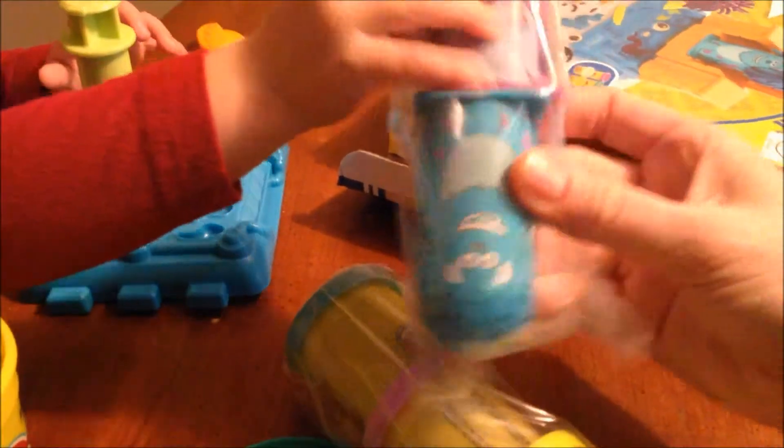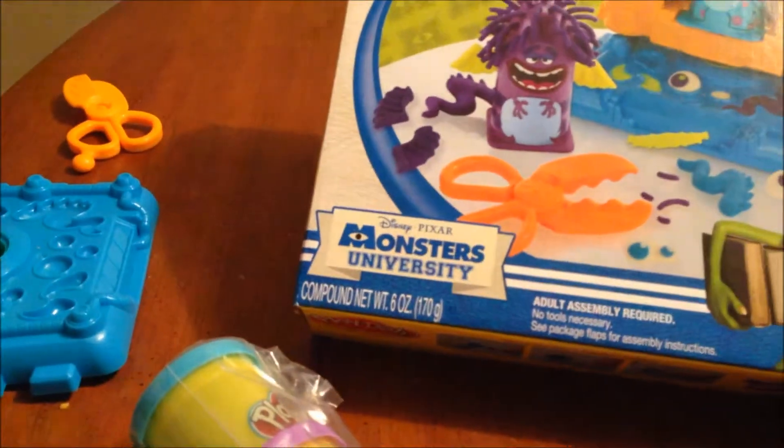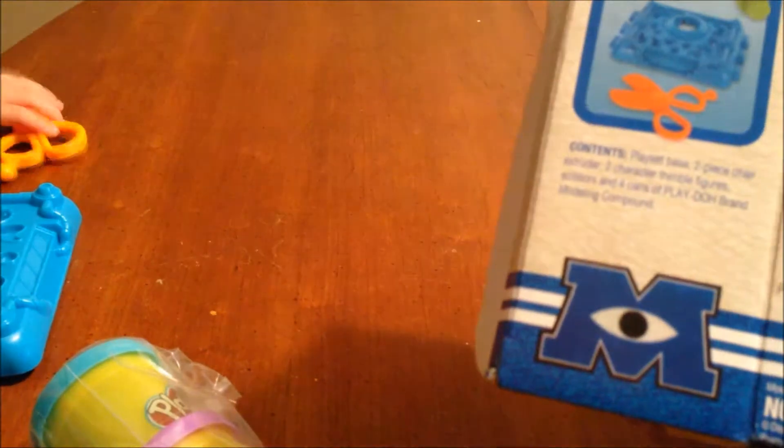We've got two guys. One is Sully. What's the other guy's name? I don't know. Does it tell you? It just says two characters.